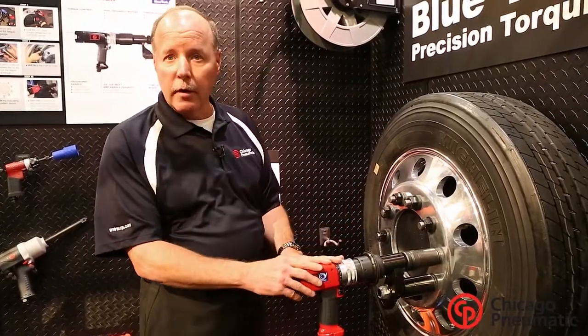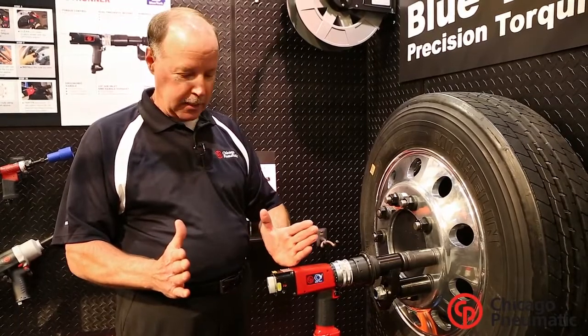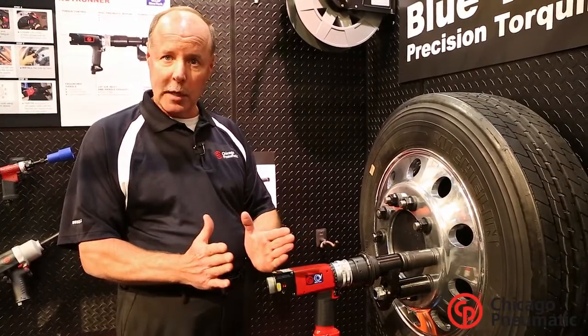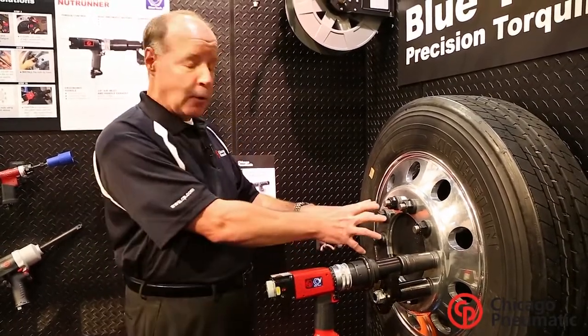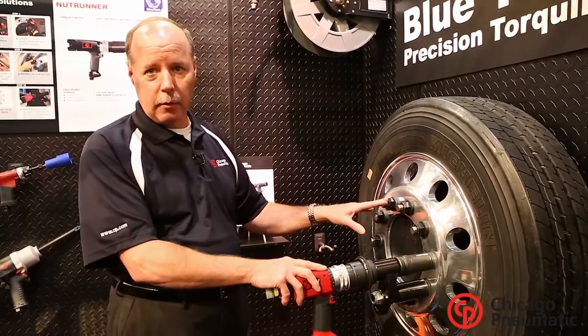The reason they chose 500 foot pounds is because at 500 foot pounds that stud will stretch just a little bit, and it's the desire of that stud to go back to its original shape that holds tension in the joint. That's what keeps these lug nuts on there and keeps the wheel on, and they've been building trucks that way for over 20 years.